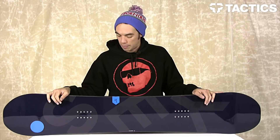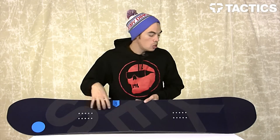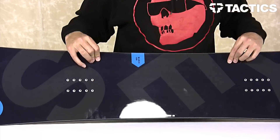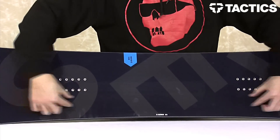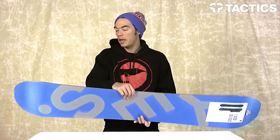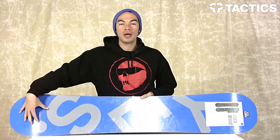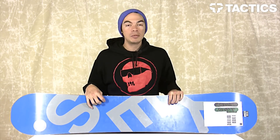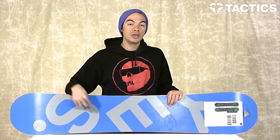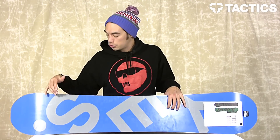It's also great for freestyle with that twin shape. The core is a Core 2, which is a poplar core wood with beechwood impact blocks — little blocks of beechwood right underneath your bindings. You do have bi-directional glass on the top as well as the bottom of that core, and on the very bottom of the board you have an extruded base, which is great because it's easy to repair and you don't have to wax it every single time.